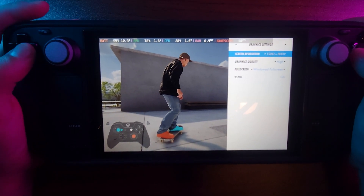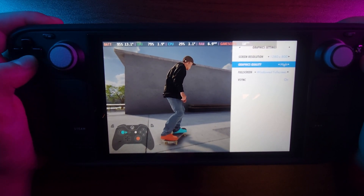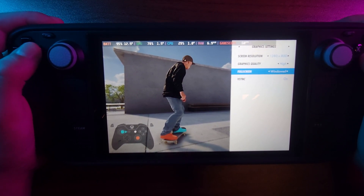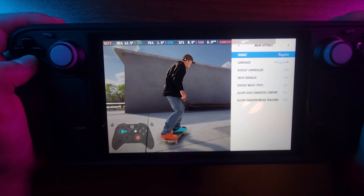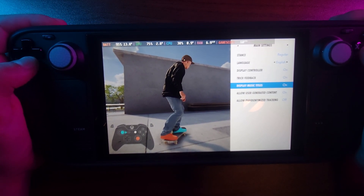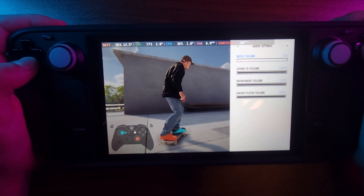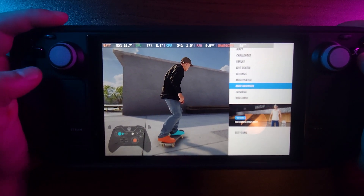Okay, these are the graphical settings: 1280 by 800, graphics quality high, full screen, V-Sync on. I'll set it to full screen. Multiplayer main settings, stance regular. Display musical titles — sure, we'll do that. And there are audio settings as well.